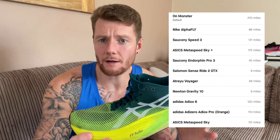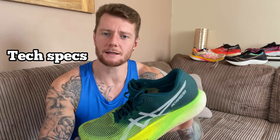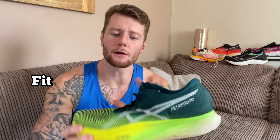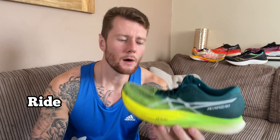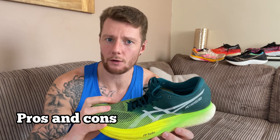I've had this shoe for quite a while and racked up almost 180 miles in it. Today we're going to look at the tech specs first, then the fit, then the ride, and talk about some pros and cons. And if you stick around to the end, we're going to do a quickfire versus on some shoes.